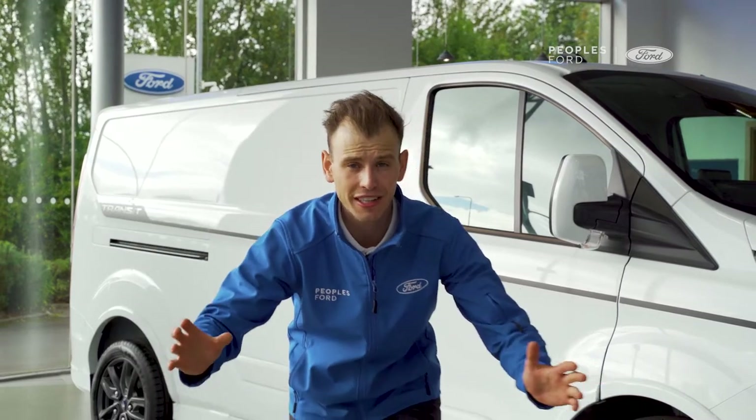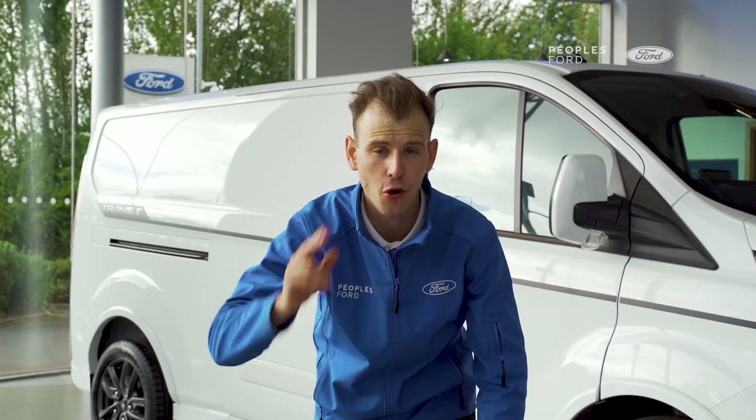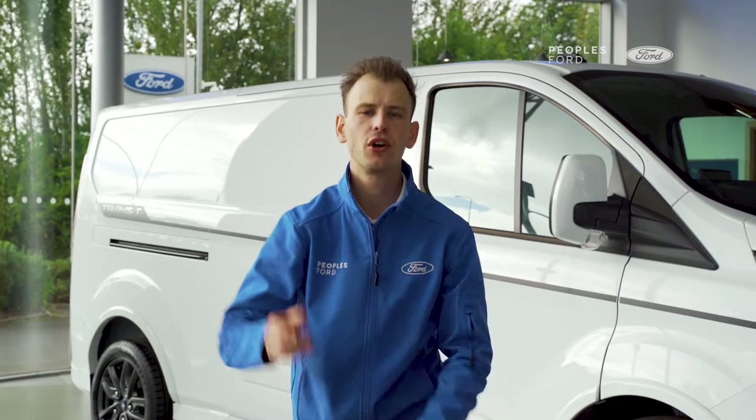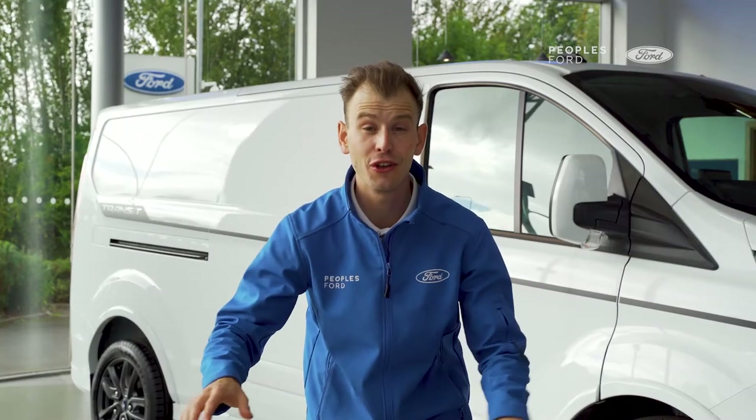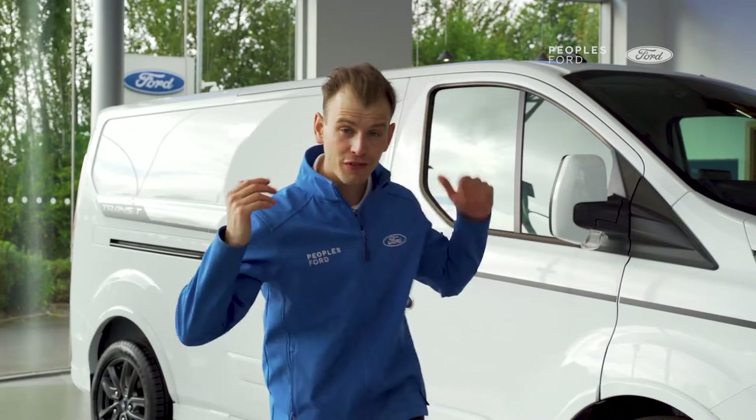Make sure you subscribe to the People's Ford YouTube channel and like us on Facebook, because we have a bunch of reviews all about Fords — whether it's commercial vehicles or personal vehicles, we've got you covered.